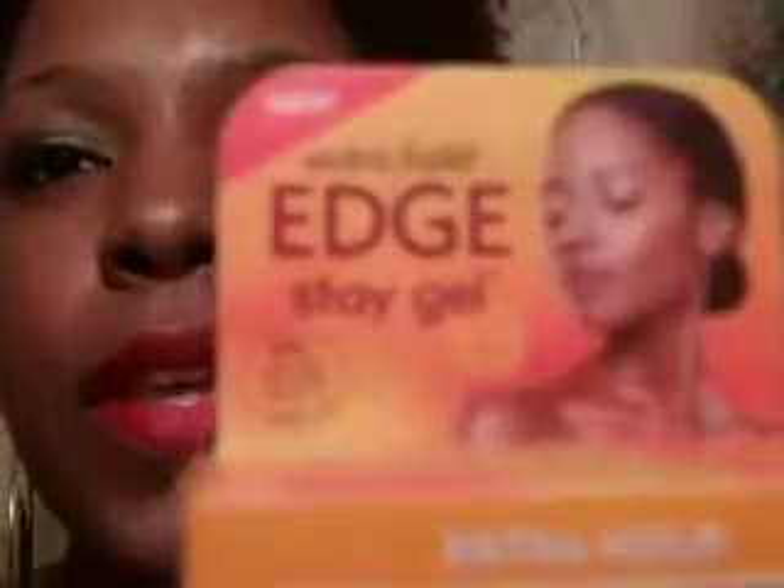Hey you guys, another review on the roll today. I had to make sure I include this in my weeks of review updates. This is the Cantu Edge for Whole Edge Day Gel. It comes in this package and I paid $4.99 for this. Cantu — a little back story — it's one of my favorite companies, it's been around forever.